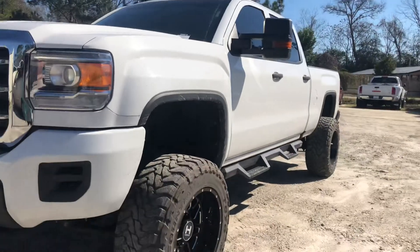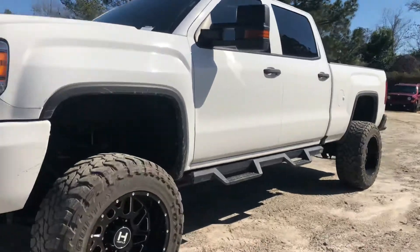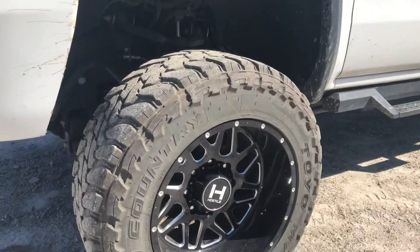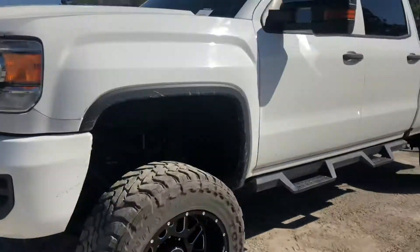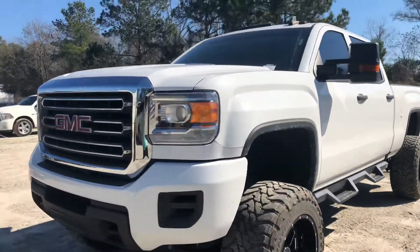These tires that are on it are 35-inch tires. It's actually getting brand new tires — they're going to be Nittos, and those are actually en route to the dealership right now. So I did want to let you know new tires are being put on this truck.